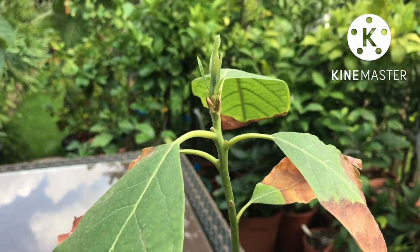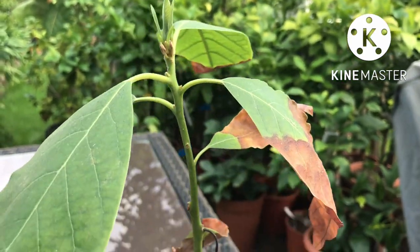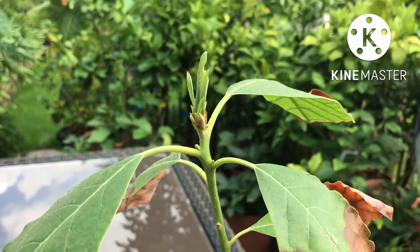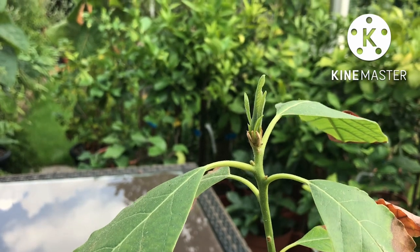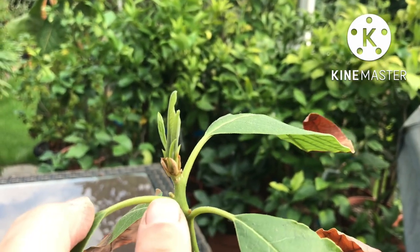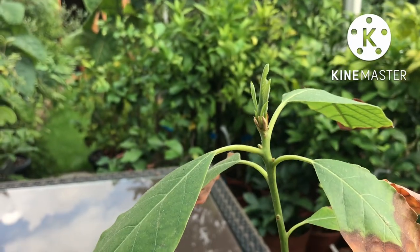I think I potted it up in the aggregate mix in about March or April, and all it did was gradually turn its leaves brown and didn't grow or do a single thing. Within two weeks of being in the 511 mix it started to generate new growth, which would mean that the roots are now regenerating. You can see the growth on the growing tip, but also these little buds in the axils at the top are starting to show growth. I'm really impressed with the impact it's had on them so quickly.